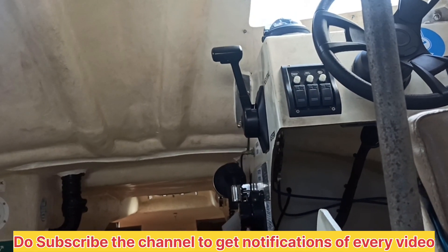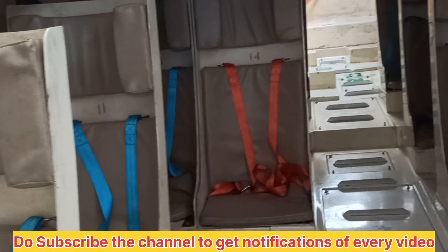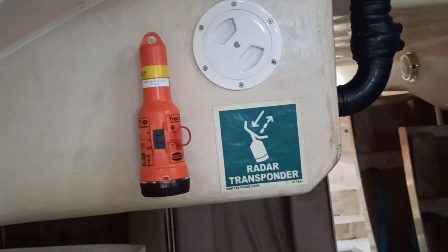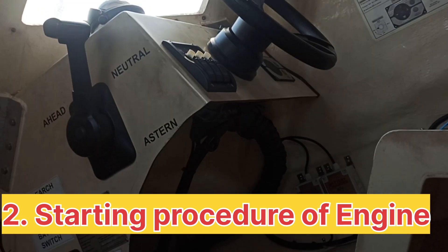I checked the seat belt — the seat belt must be clear and the seat must be clean with no dust. If there is any dust, clean it properly. Now, the second thing: I will show you how to start the rescue boat engine.